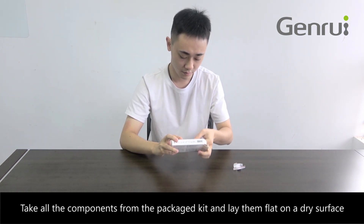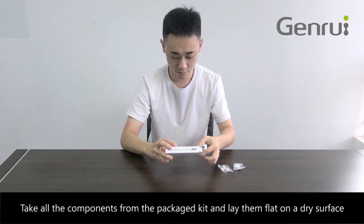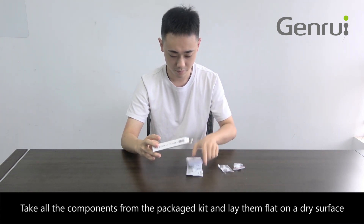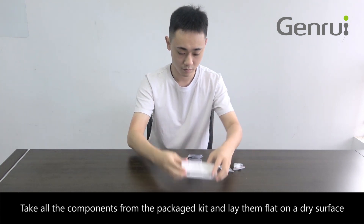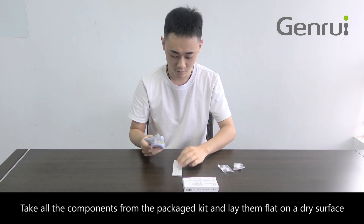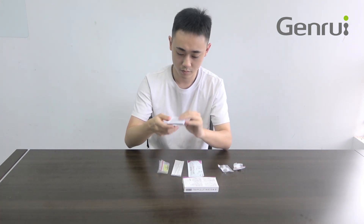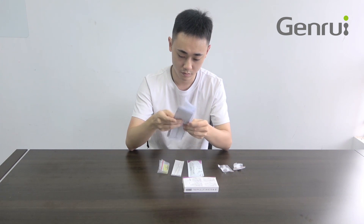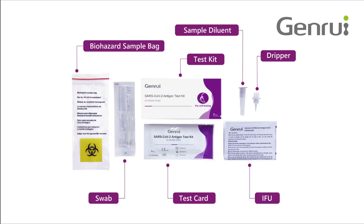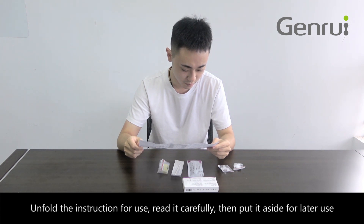Take all the components from the packaged kit and lay them flat on a dry surface. Unfold the instruction for use, read it carefully, then put it aside for later use.